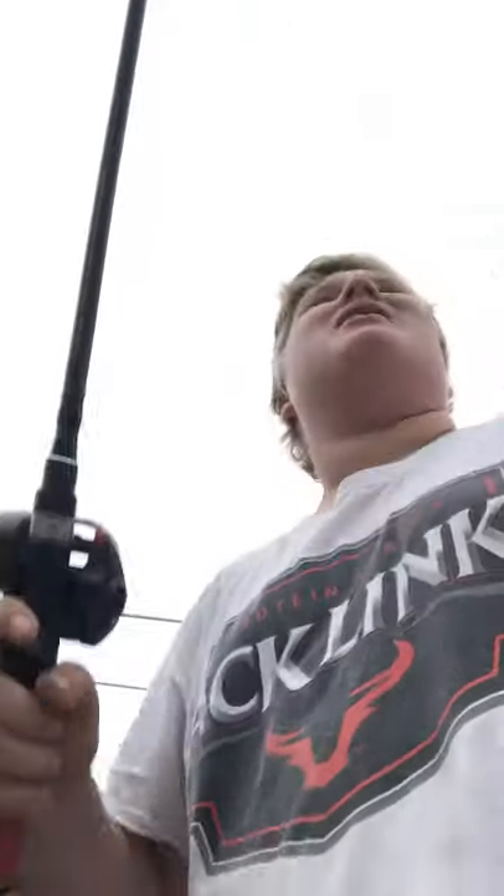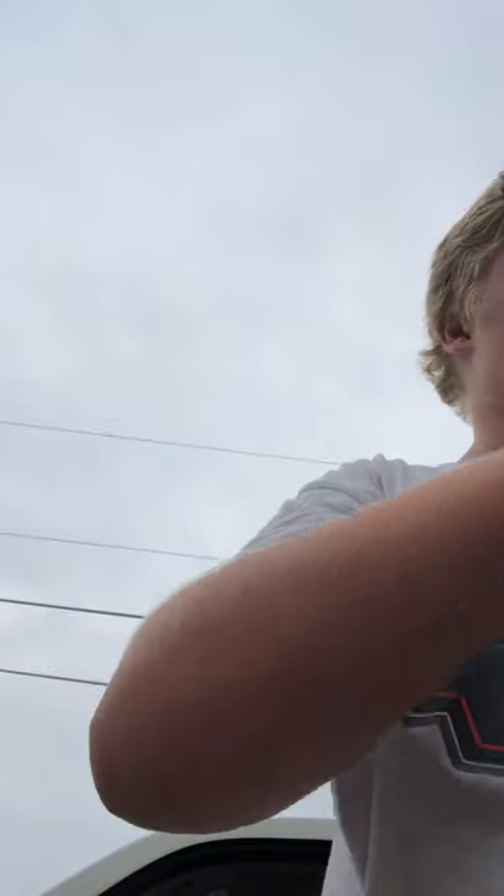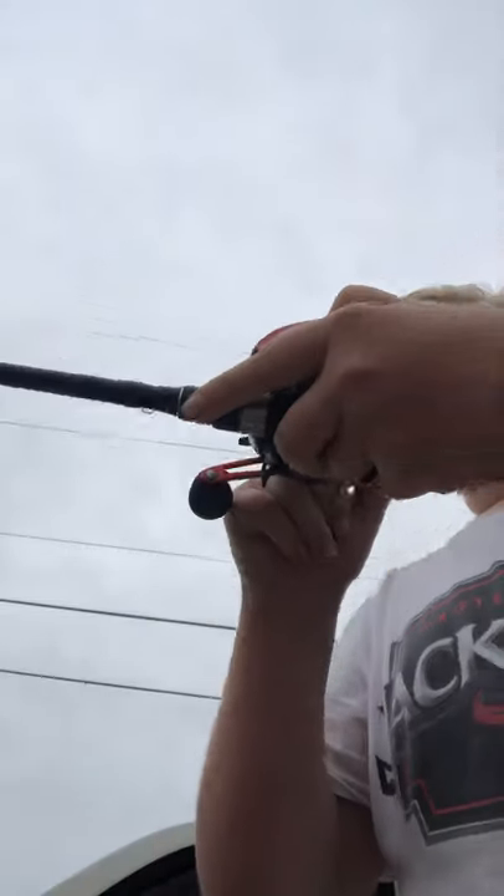I'm gonna throw the spinnerbait out here, try and get some strikes. I'm gonna try and get some strikes off these weeds. I gotta move my other baitcasting rod. Something's not surfacing right here but nothing's really happening.